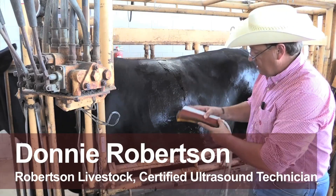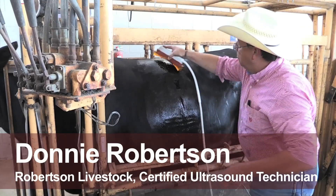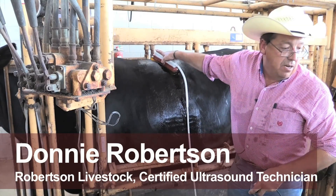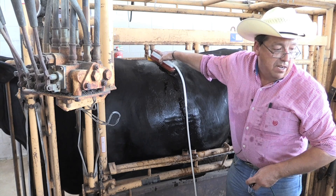First off, I get my probe seated in its standoff pad, go find the last two ribs, place the probe and watch the screen at the same time, and then we come up with the ribeye image right there.